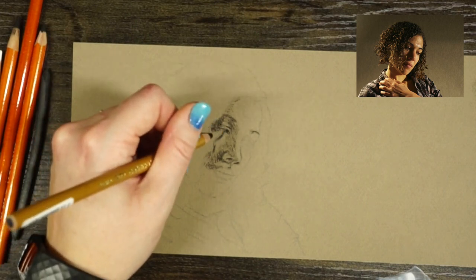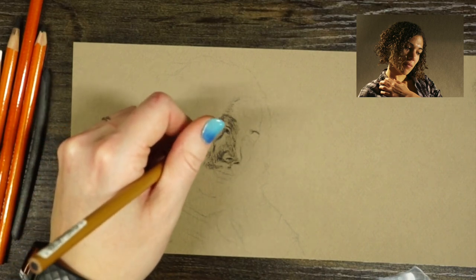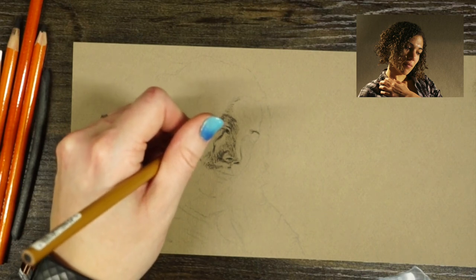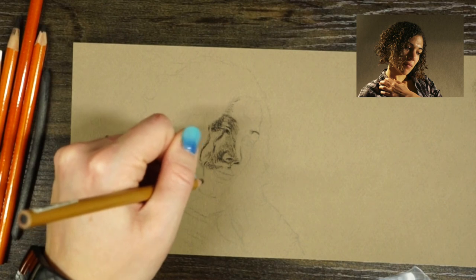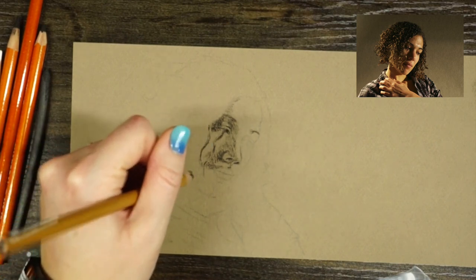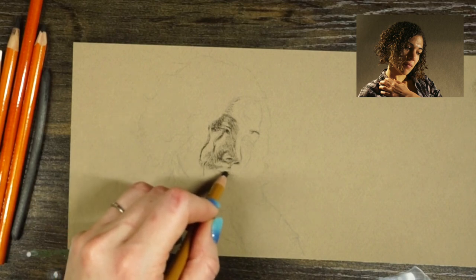Our brain really gets hung up on the schema of things — what does a nose look like, what does an eye look like — and it starts to make things up. You're not actually looking at what you're really seeing; it's what your brain thinks it's seeing. And that is bad news. We want to draw what we see, not what we think we see.